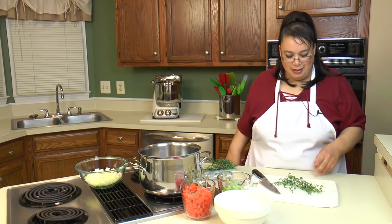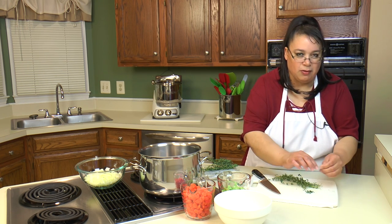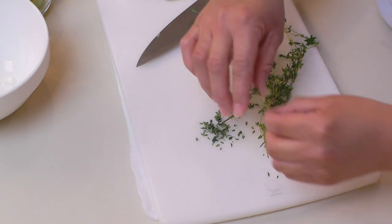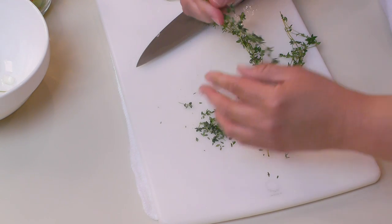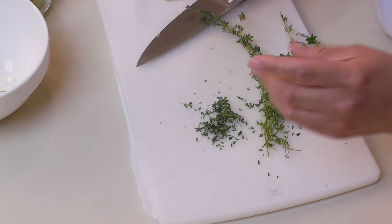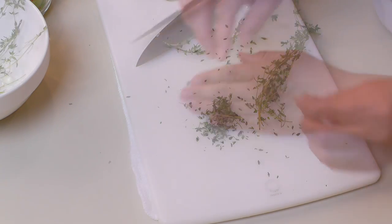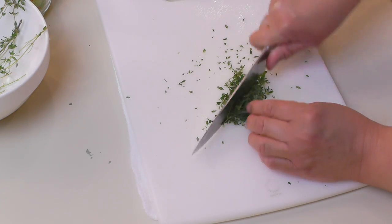We're also going to get some fresh thyme, and thyme really adds great flavor to your soup. What I do is just skin the leaves off the branches — I don't really want the twiggy branches in there. Then we're going to go ahead and chop it. You want about one tablespoon of fresh thyme, so I think I have about a tablespoon's worth and I'm just going to give it a chop.